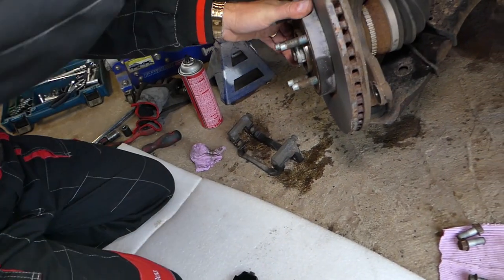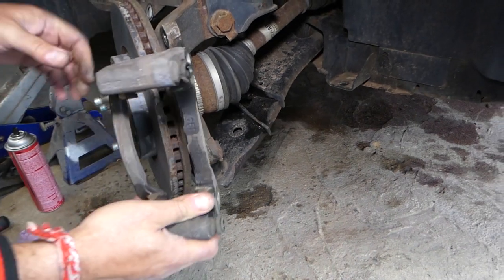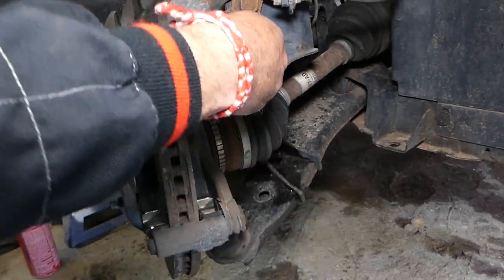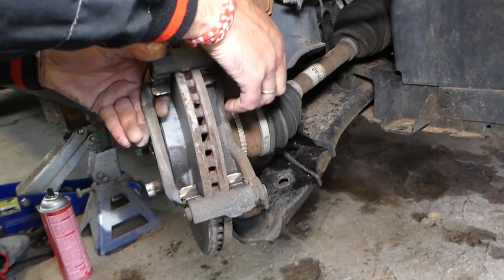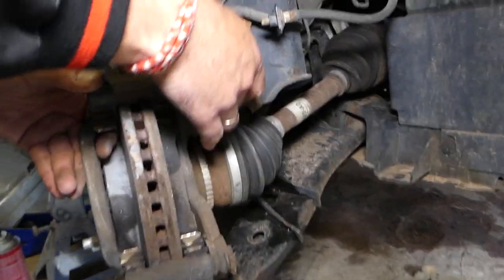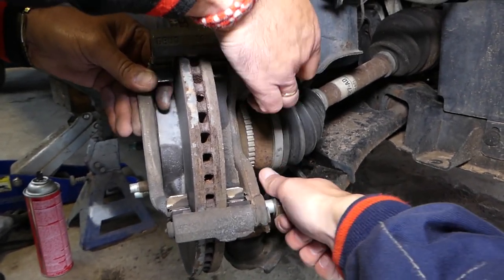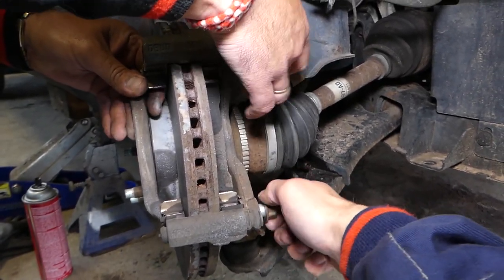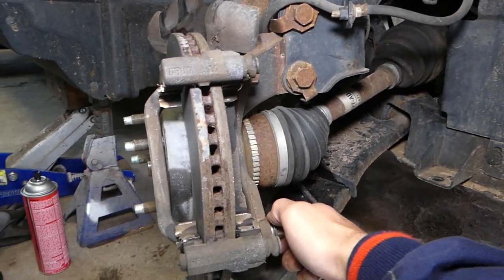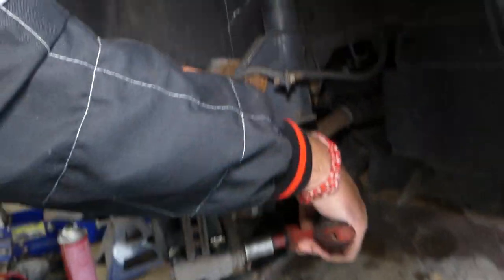Now we're going to install the caliper bracket mount and get the bolts tight. Start the top bolt by hand, then the bottom one as well. Keep going until they're hand-tight, and then I'm going to get the big torque wrench to show you what we need to do.